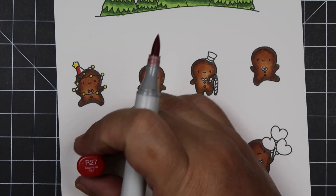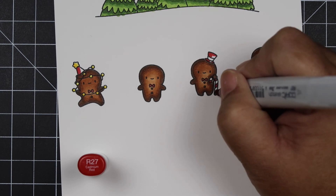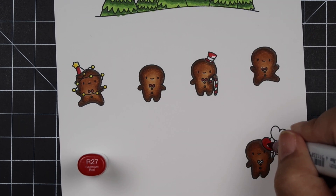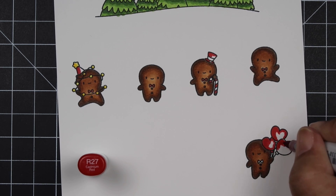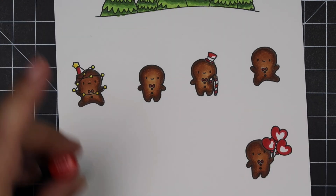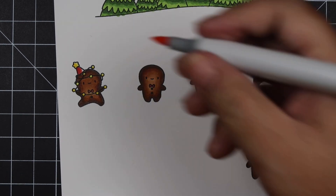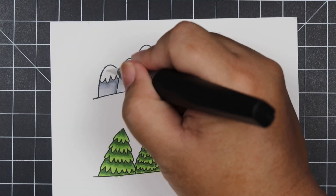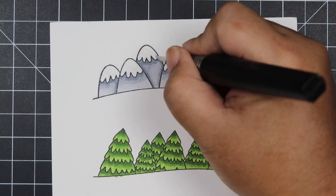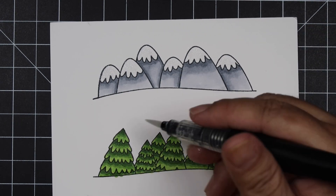Now we're going to take the red. I do love traditional colors for Christmas — that's how I tend to decorate at home — although I love non-traditional colors on my cards, like purples, pinks, and light pistachio greens. For the home I really love traditional Christmas colors. What do you guys decorate with — traditional colors or do you have a theme going on?